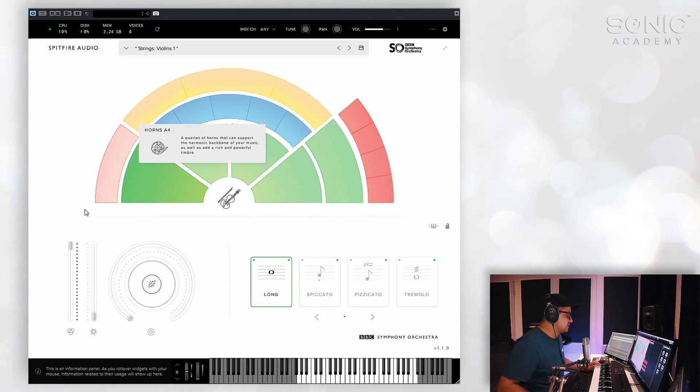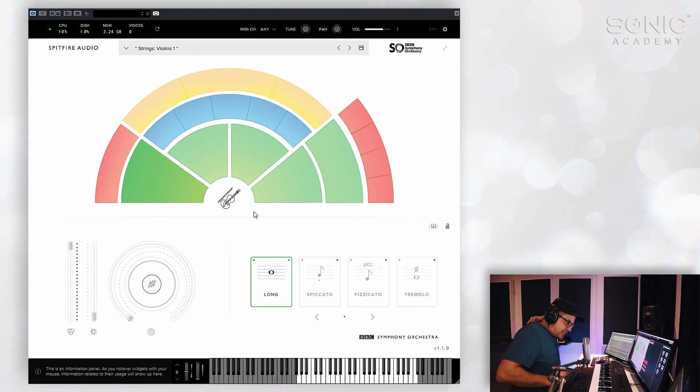Let's just take a look at the plugin. It's extremely lightweight, which is fantastic. It doesn't take a whole lot of time to load up a full template with all the instruments loaded up, which is what I'm currently running. They're also sort of aware of each other, which is really nice — you can actually see the memory footprint from all of the loaded instruments currently: 2.24 gigs. By modern computing standards, it's minuscule compared to some of the other libraries you'll be loading.